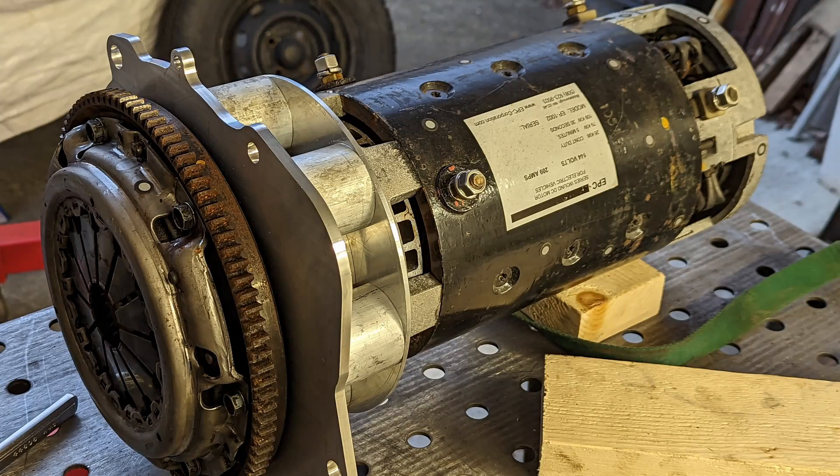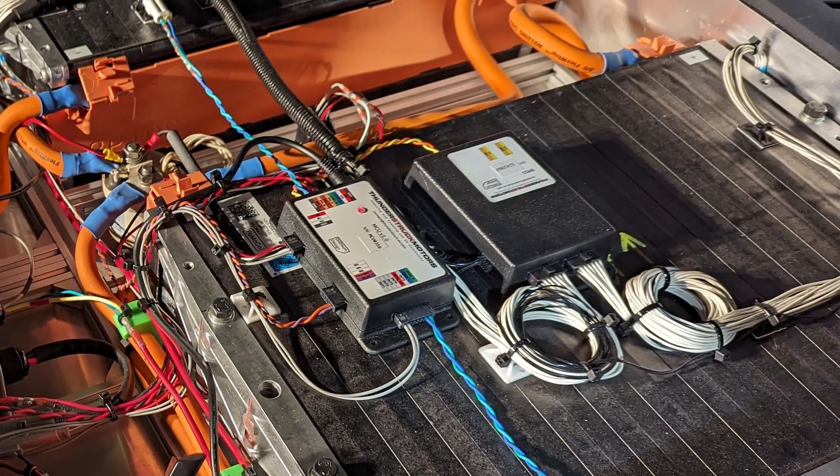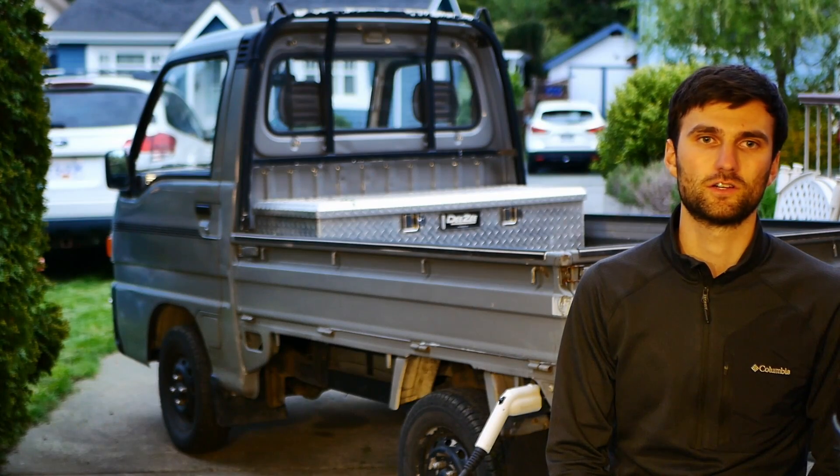The motor goes right into the existing manual transmission. The BMS for the batteries is from Thunderstruck, along with the TSM2500 charger.